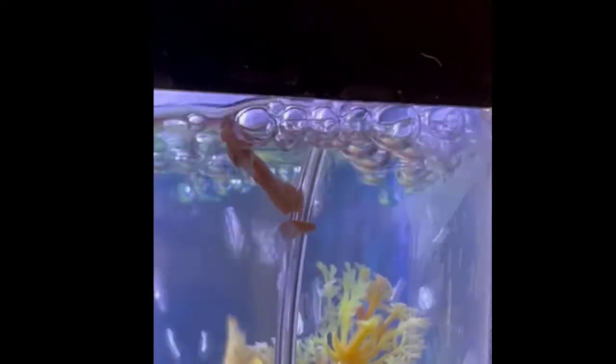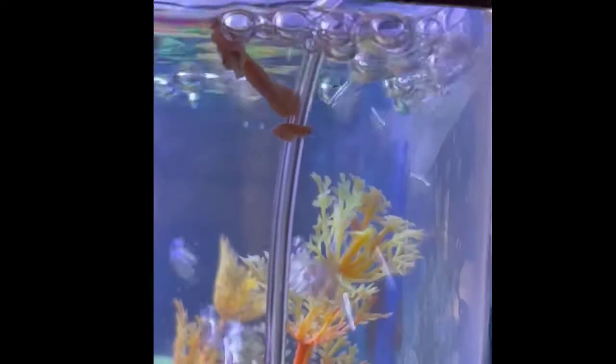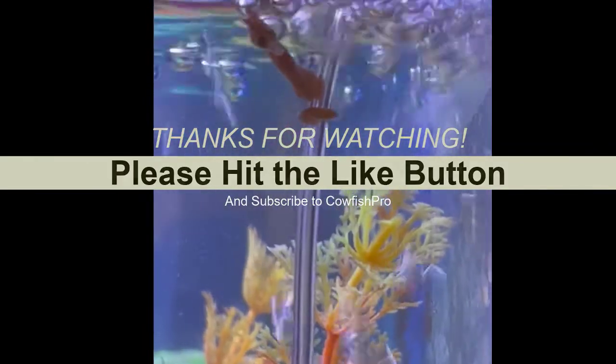You can store the decapsulated brine solution for up to a couple of weeks in the refrigerator. But honestly I find it just less tedious to hatch out brine shrimp eggs the traditional way. I hope you found this video helpful and useful. Please give a thumbs up if you liked it and don't forget to subscribe. Take care and hope to see you next time.